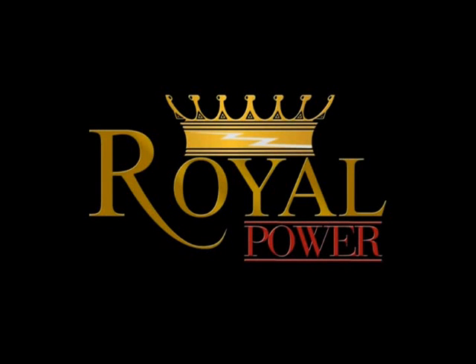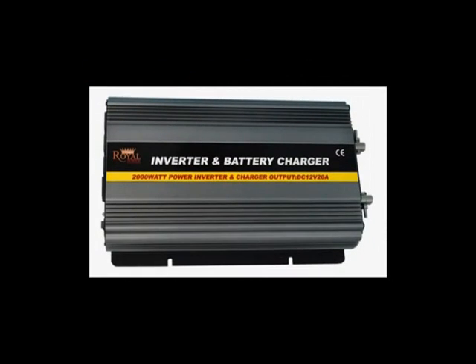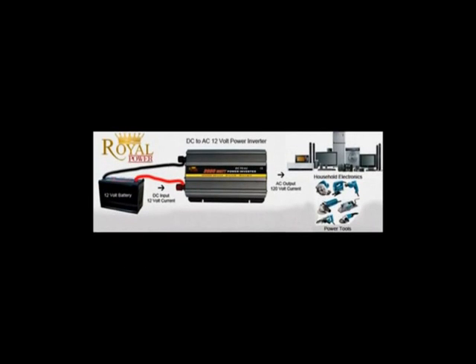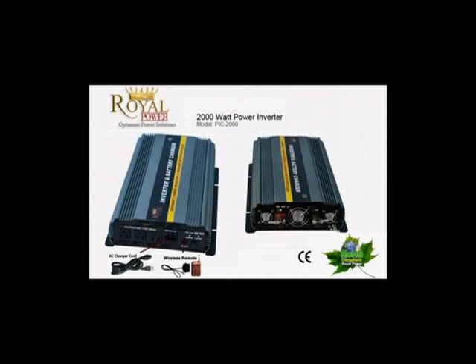Hi everyone. Today I'm here to talk to you about Royal Power's amazing 2000 watt 12 volt DC to AC power inverter with integrated battery charger and automatic transfer switch. For those of you unfamiliar with power inverter technology, this is a basic technology that allows you to use DC current from a car, truck, boat, or even a standalone battery and convert it into standard household AC current. This will allow you to run your standard electronics by using a battery source.